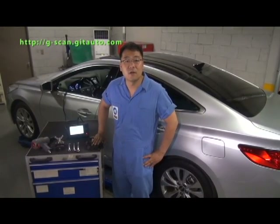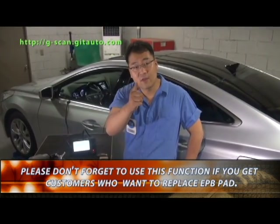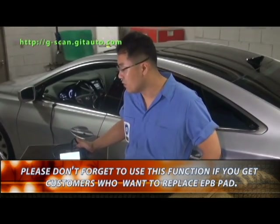If you get a customer who wants to replace an EPB pad, please don't forget to use the pad change mode function by G-scan. I will see you next time with better information. Thank you for watching. See you next time. Bye.